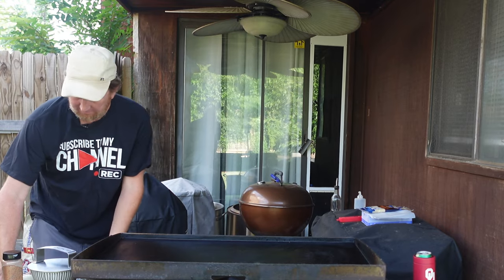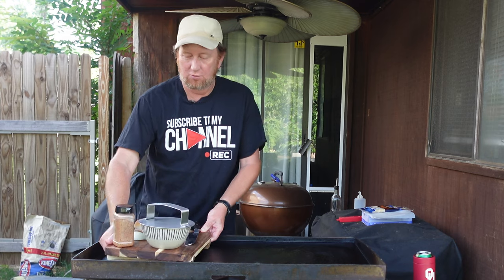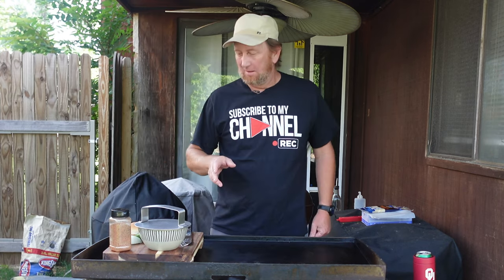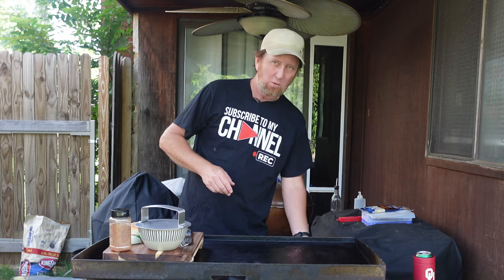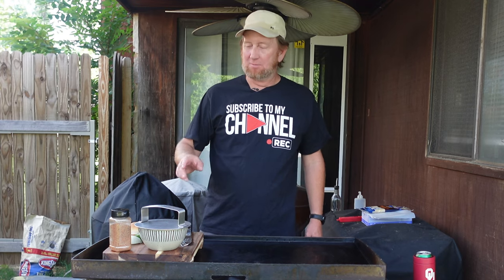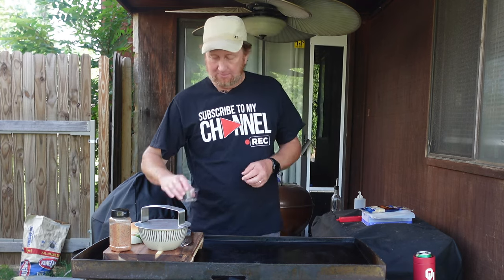So today I'm going to go ahead and try another smashed burger. I've done one on this channel before — it was a little bit okay — so we're going to try it again. And I'm going to spice it up. I haven't done a whole lot of hot, spicy stuff.